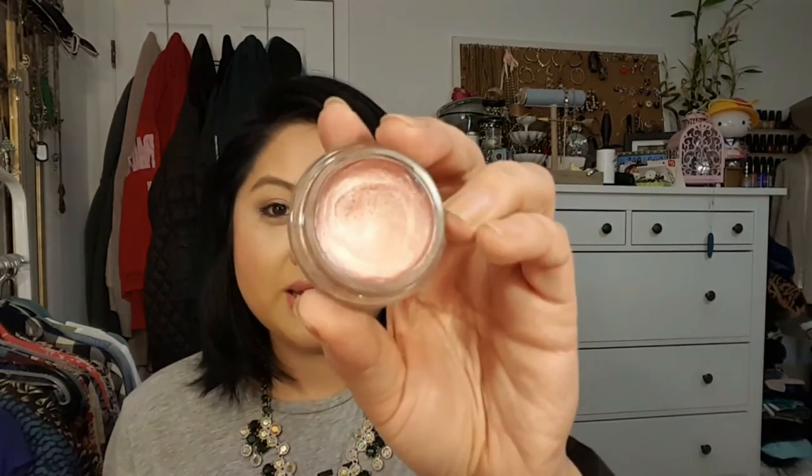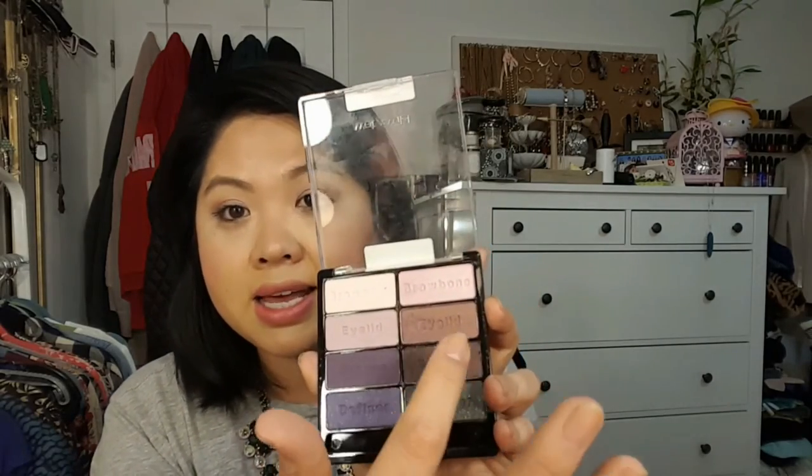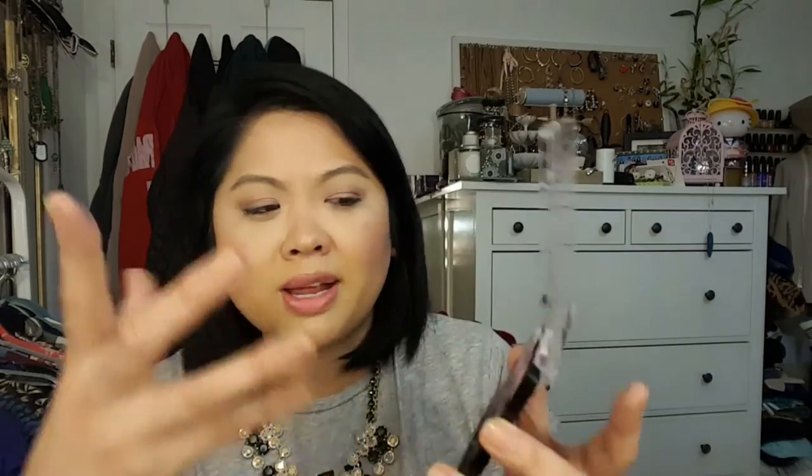Here is the Maybelline Color Tattoo in Inked in Pink, which I'm wearing today with something on top of it. This is really nice — I don't know why I overlooked this color thinking it would just be a frosty pink. You put it on your lids and for me, with really oily lids, it does really well. The Color Tattoos are just fantastic — you can wear them alone or put stuff on top and they work very well as a primer. Then there's the Wet n Wild Petal Pusher eyeshadow palette. I like to put Inked in Pink underneath and then layer the Petal Pusher shades on top. The Wet n Wild eyeshadows are fantastic and I'm really glad I finally purchased this one.